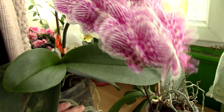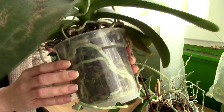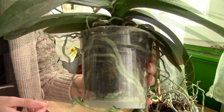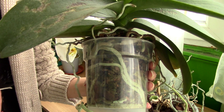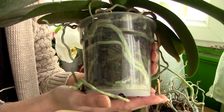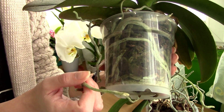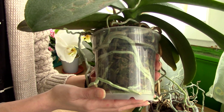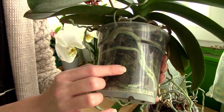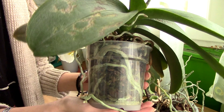Phalaenopsis orchids usually come in clear plastic pots, which is a very good idea because it gives you a look at the root system. The root system of a Phalaenopsis orchid can actually tell you when it needs to be watered. If you see here, my orchid has silvery roots — this means the orchid is dry and can do with a bit of watering. So if you just received an orchid with silvery roots, you're safe to water it and you actually should.